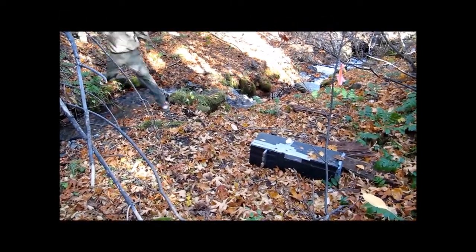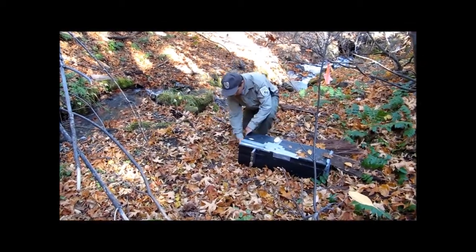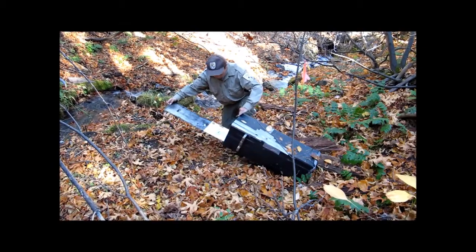During this time period, each hair snare box was checked and rebated once a week. If a box was found damaged or inoperable, it was repaired and placed out for an additional week. But before we can set out these hair snares, we must first build our hair snare boxes.